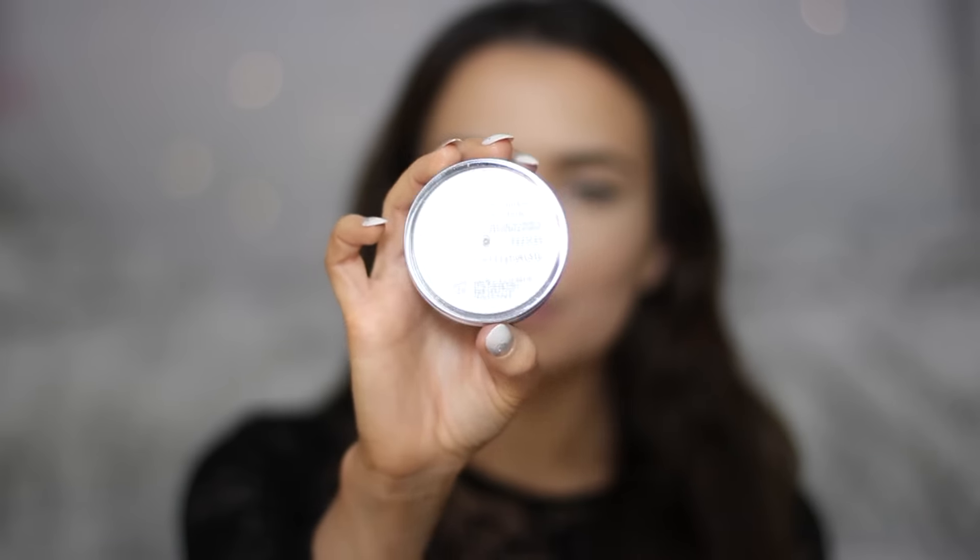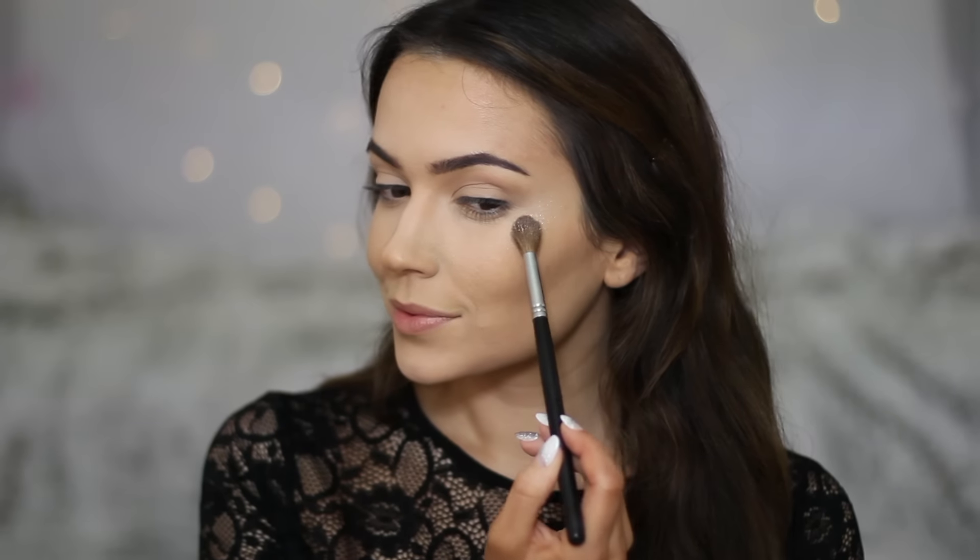Blend the contour into the crease as well to add shape to the eyes. One last thing I like to do is take a large powder brush and buff it over the skin to make sure the creams and powders are all blended nicely together. You can apply blush at this point, but I won't be applying any because I'm wearing such an intense red lip — I don't want anything on my cheeks competing with it.